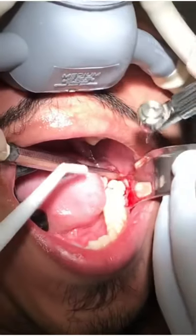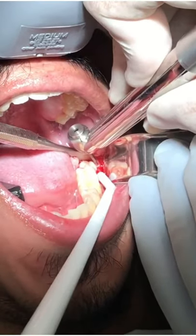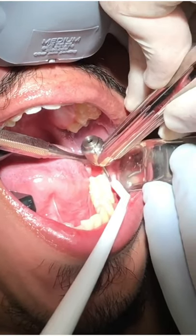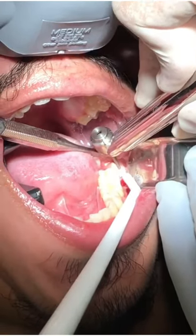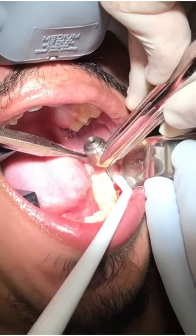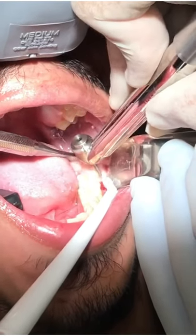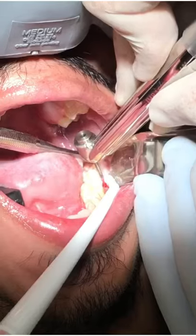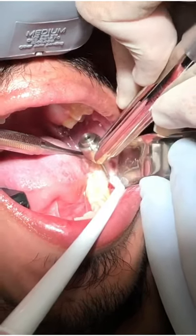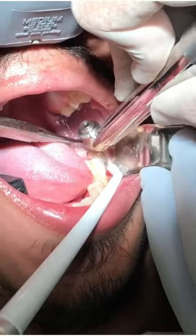Nice deep breath through the nose. Raise your hand if it bothers you or hurts at all, but lots of vibration and plenty of water spray. We'll clean all of this out. Very well done — nice and smooth. Pressure all along the tooth here.